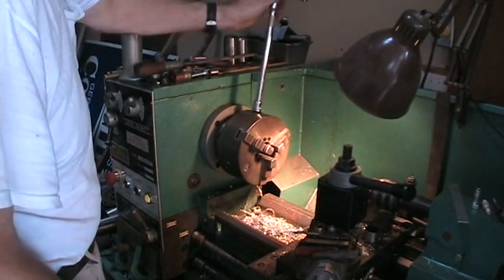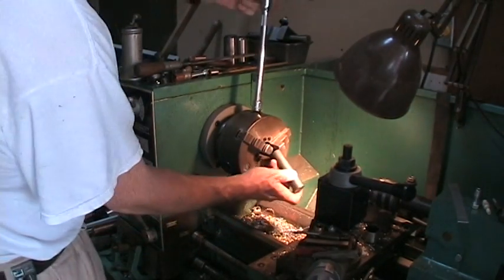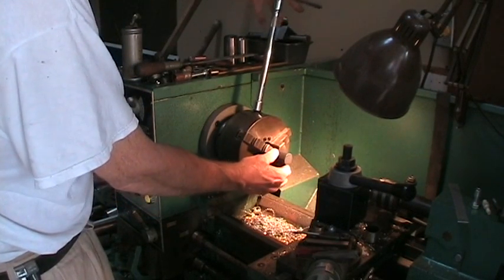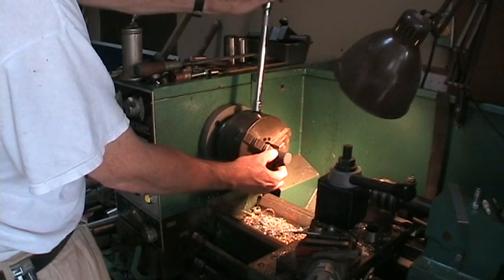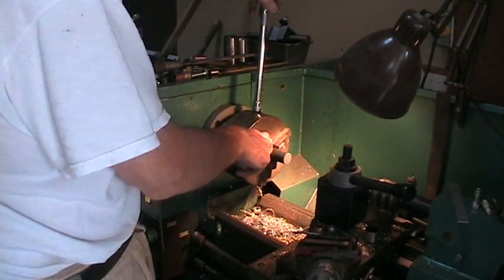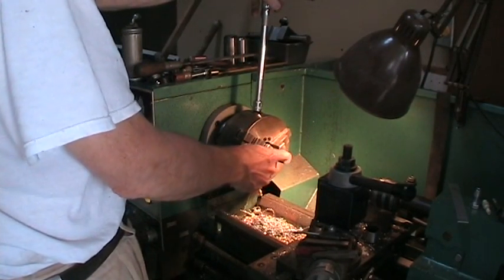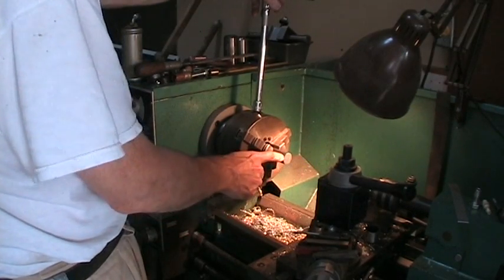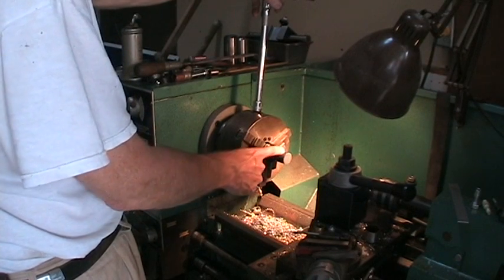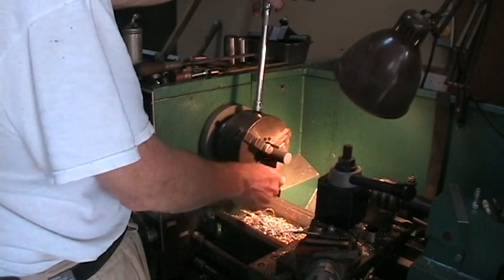I'll stick the chuck key in the chuck, open it up — you can see the jaws opening — until this fits in. I'll stick it in about that far; that'll give me room to work off the bar. I'll do all the work on the piece while I'm still holding it, so everything will be true. Drill it out, cut the face, probably take a skim cut on the outside, and then part it. Since it's got a hole in it, it should part fairly true, and I'll have a pretty much finished piece dropping off.